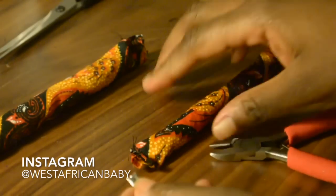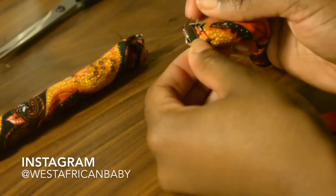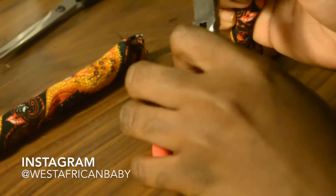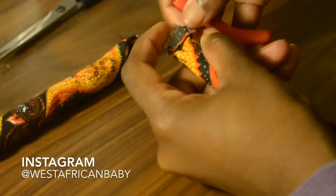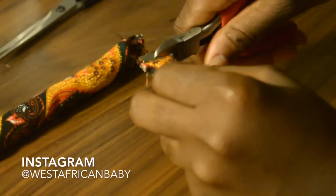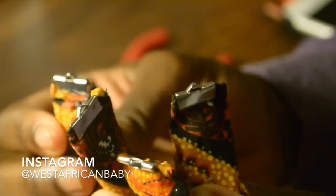To fold the ends of the pieces we just made, you fold the end of one piece, put the ribbon end on, and use pliers to close it. Make sure it's really, really secure because you don't want your necklace or choker falling off.